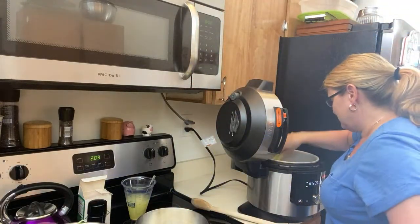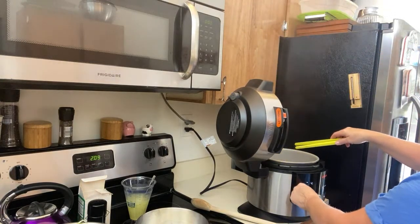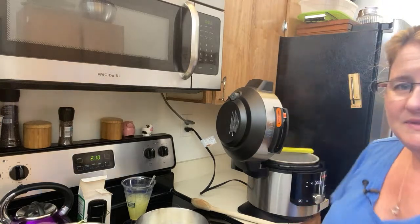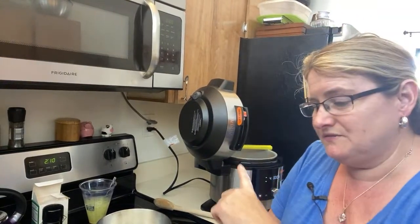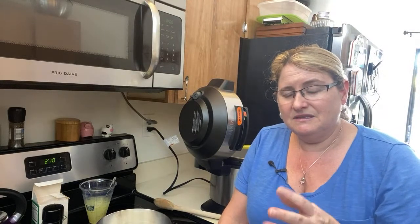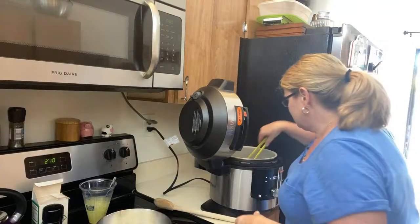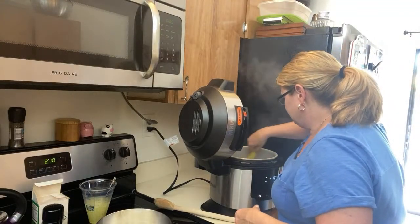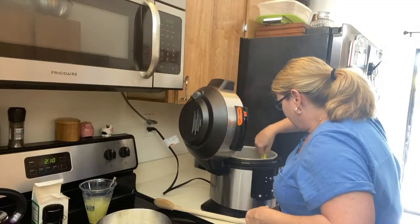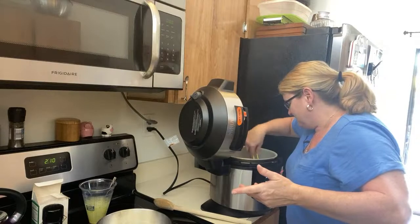Let me pop over to the Ninja Foodi. I'm going to turn this down to 4, because what I've noticed with the new Ninja Foodi one lid is that the sear sauté seems hotter — it's different than the 8-quart and the 6.5. It cooks much, much faster. Just scraping the bottom — I don't want any burnage, and I want this bacon browned up.